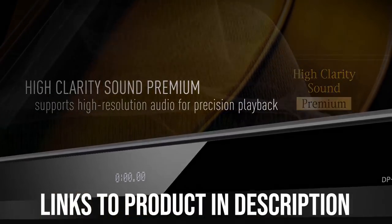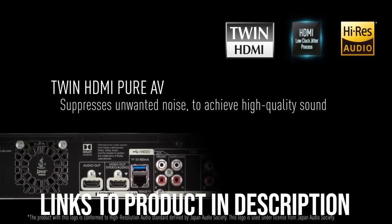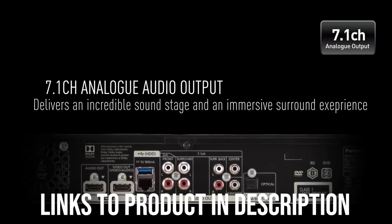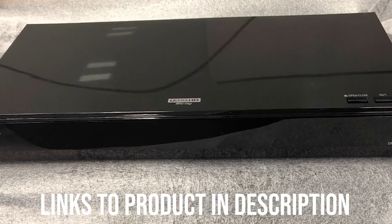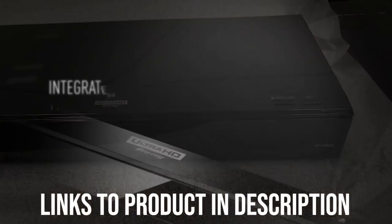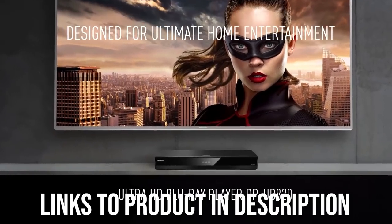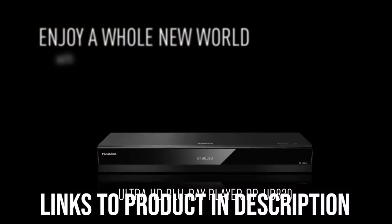With it, the DP-UB820 is able to incorporate 4-to-2-to-0 color signals into 4-to-4-to-4, which refers to a ratio in something known as Chroma Sampling. To spare you the technical details, higher numbers mean more defined colors in individual pixels and an overall higher quality image. The player also has Panasonic's HDR Optimizer feature, which uses Tone Mapping to match the content with a particular TV's HDR compatibility — HDR10 only.